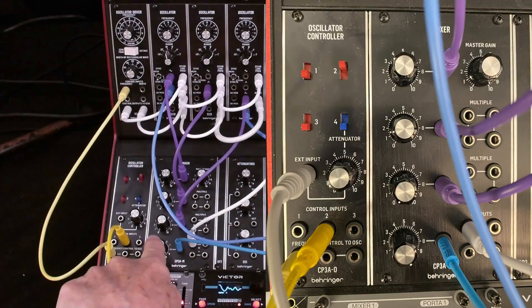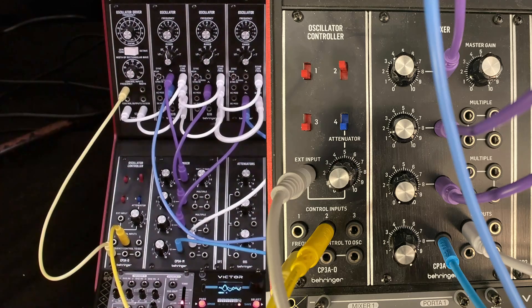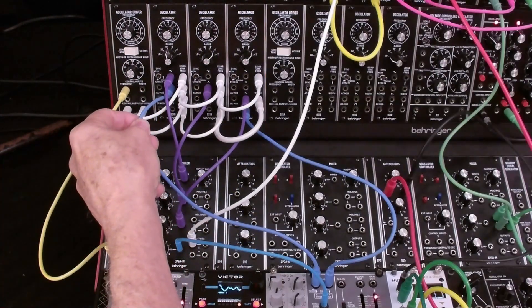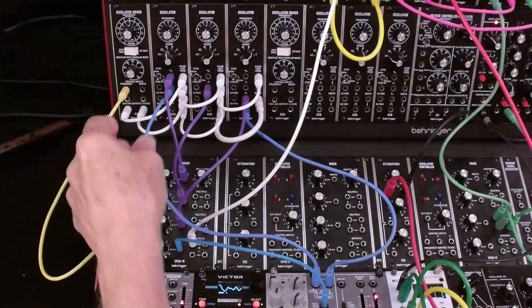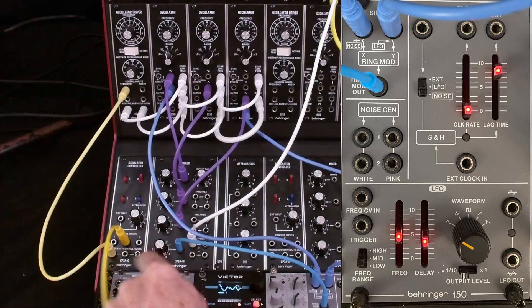I'll give a close-up of the mix and a close-up of the isolators. We've got a triangle going into the ring modulator and a square wave going into the ring modulator, and that's the most prominent thing in the mix.